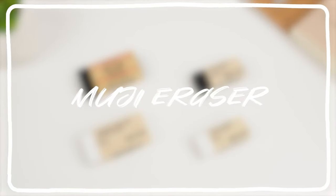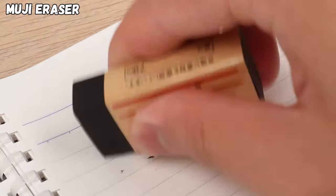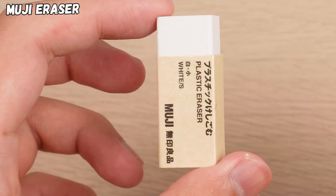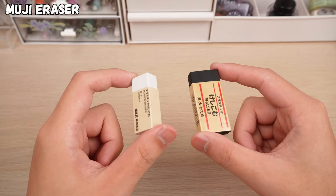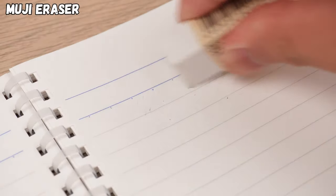Muji erasers come in four different styles, and they make erasing those mechanical pencil mistakes a breeze. They come in various sizes, suitable for both kids and grown-ups, and even if you go at it with some serious elbow grease, these erasers are tough enough not to break.